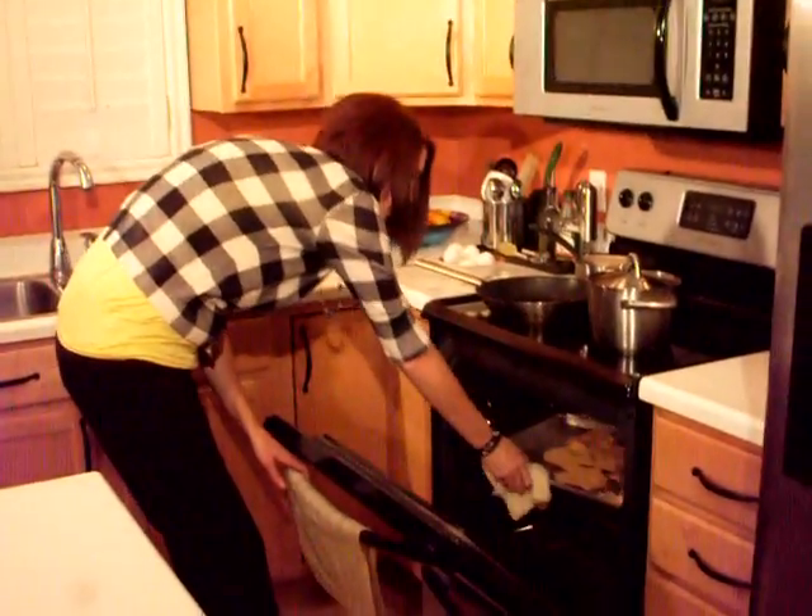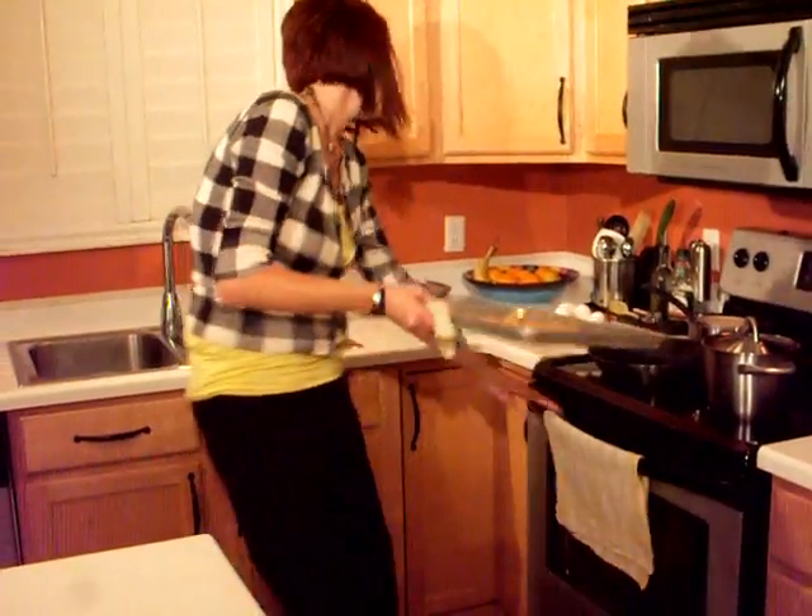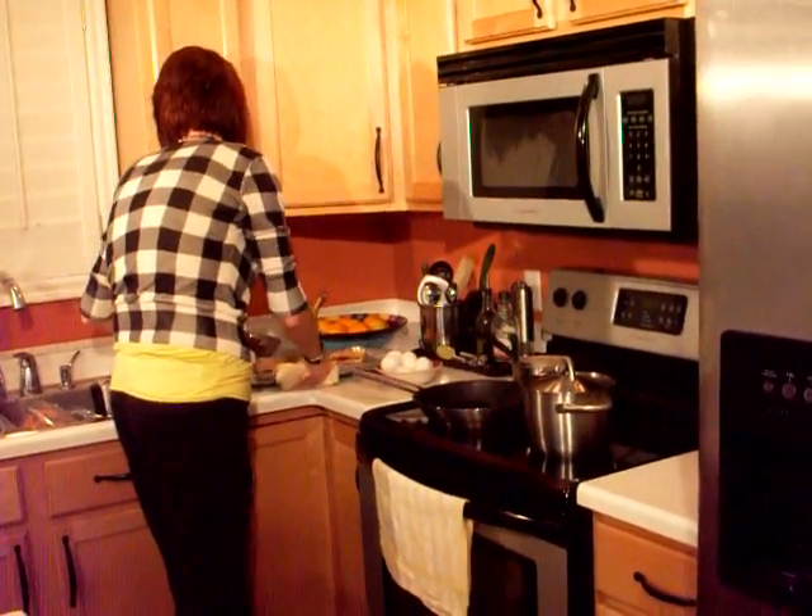Alright, our tostadas are ready, so we're just going to take those out of the oven and set them over here on the counter. Alright, we're moving on to one of our final stages — that's the huevos.